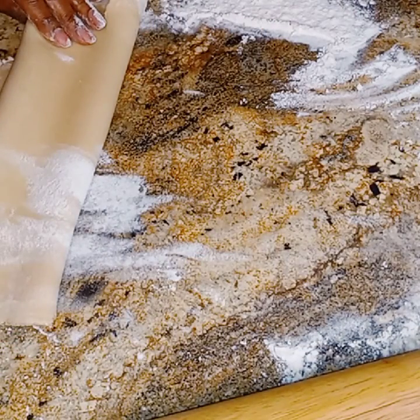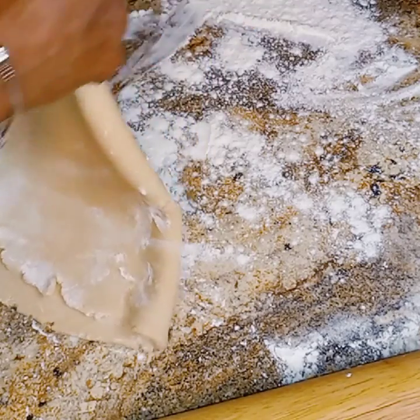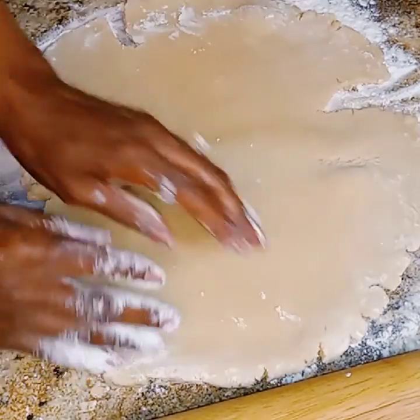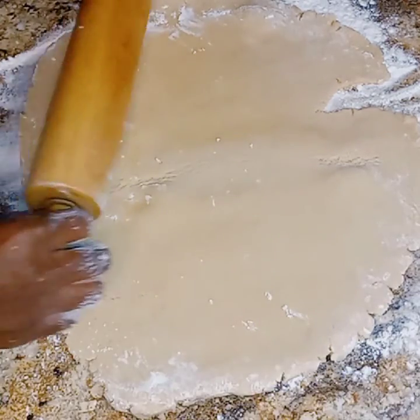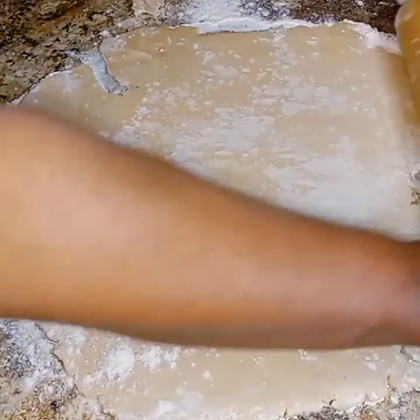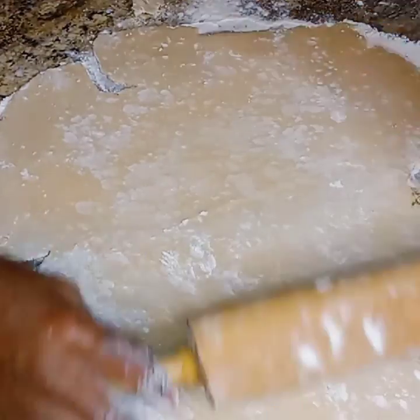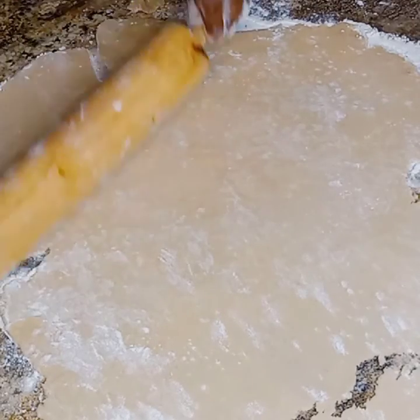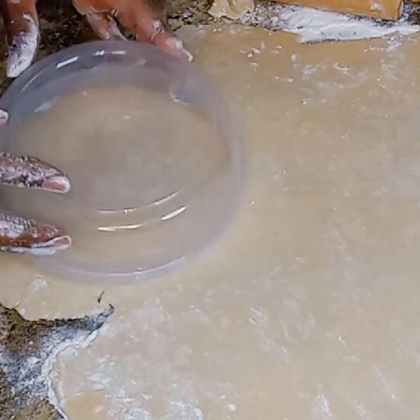I'm going to have to put a little bit more flour down because you don't want your dough to stick. When you get ready to take them up, you don't want them stuck to the counter. A couple more rolls and then I'm going to go on ahead and make my impressions for my hand pies. No worries about the cracks or the breaks in it because we're going to make more impressions, so we're going to have to put it all back together.